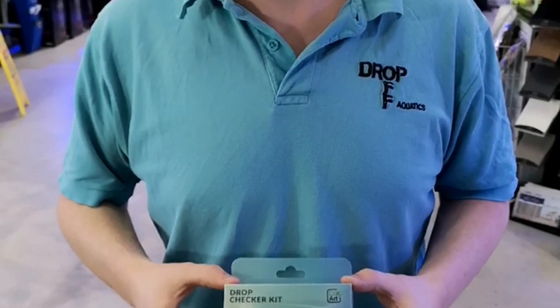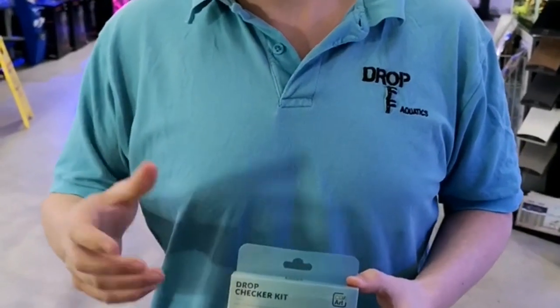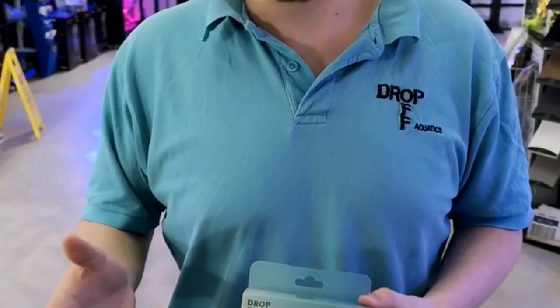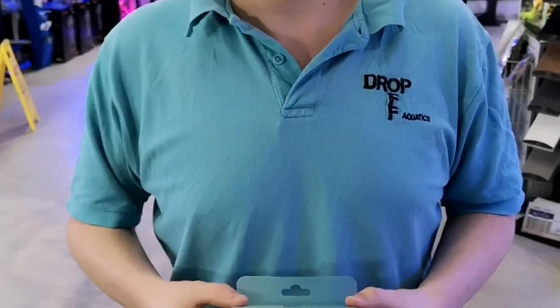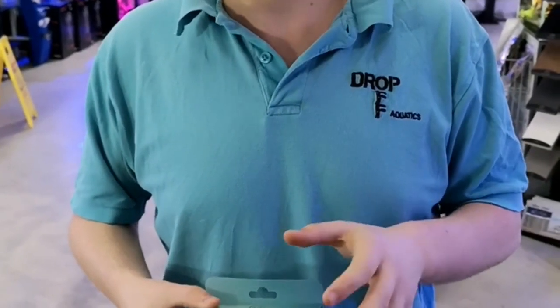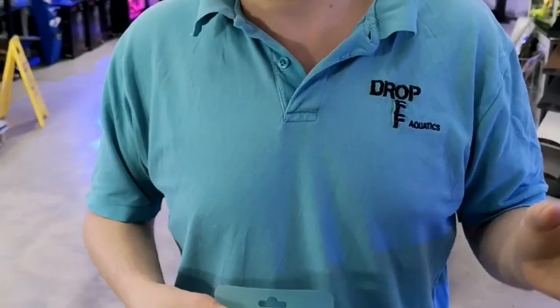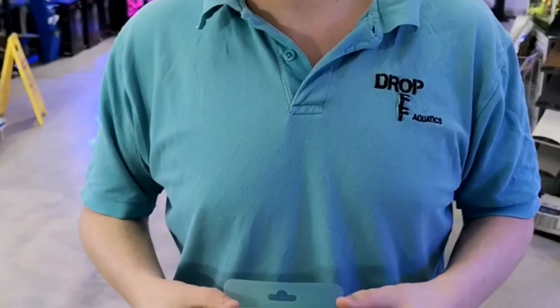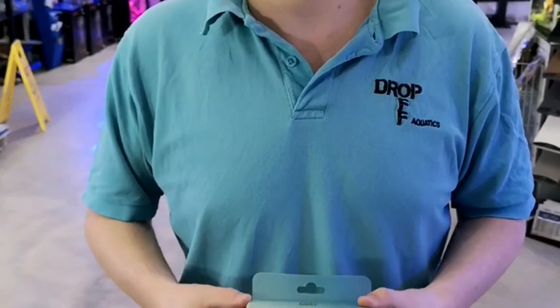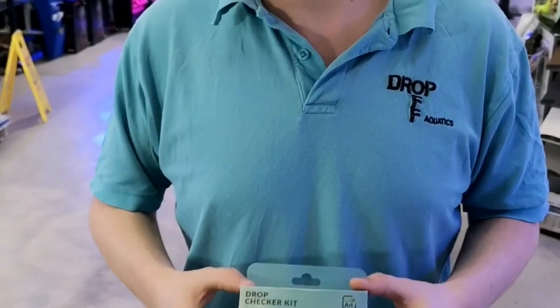Well, it's basically a pH indicator. The pH indicator will change color and that lets us know what the CO2 levels are roughly in the aquarium. If it's blue then it means it's more alkaline, so there's not enough CO2 going in. We want that green color. If it starts going yellow, then yellow means there's too much CO2 going in and it's potentially going to be too dangerous for the fish. So we're looking for that green color.